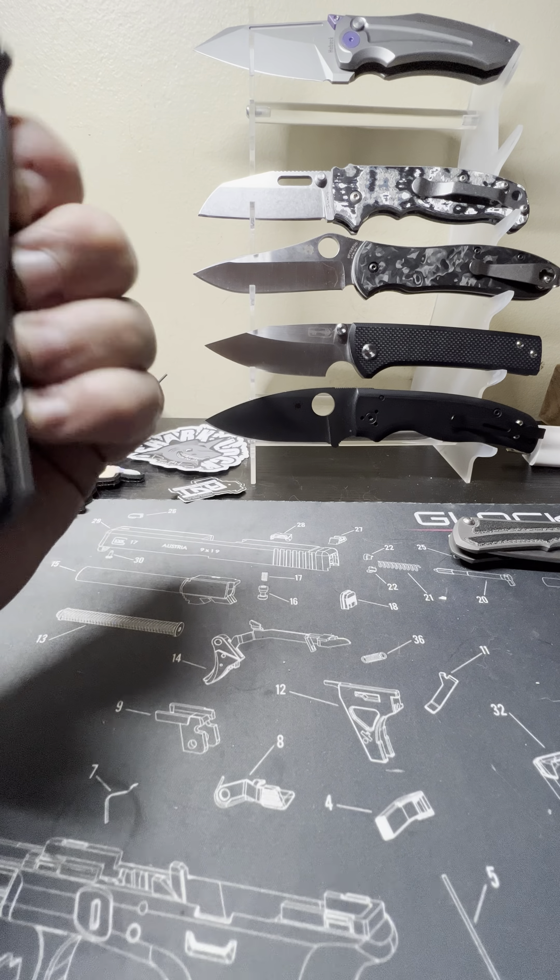I just bought a Spartan Blades Harsey 3.25 inch — the smaller version — and DLT had a damascus version, but I actually opted for the plain satin finish titanium knife.